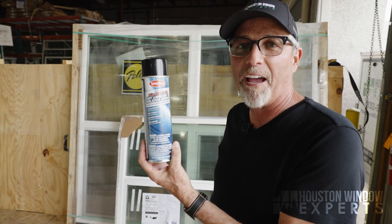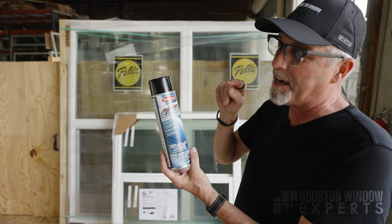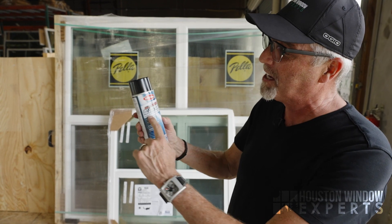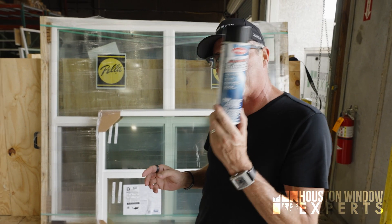I'll put a link below so you can go find this on Amazon or any other fine retailer you'd like. This is made by Sprayway Family of Products, and this is their all-purpose. Key emphasis word here is this is a dry lubricant — a dry lubricant. So you're going to want to use this product.